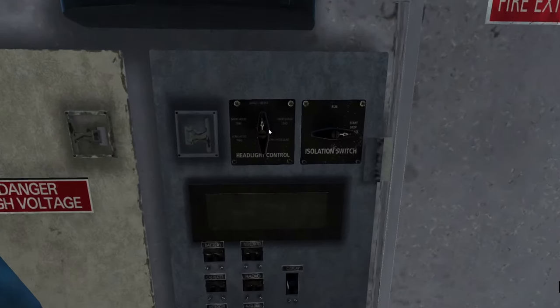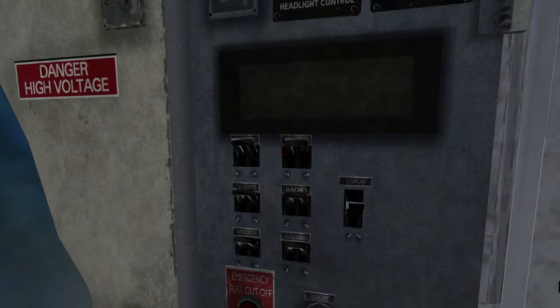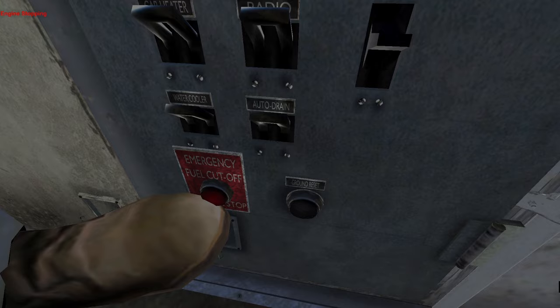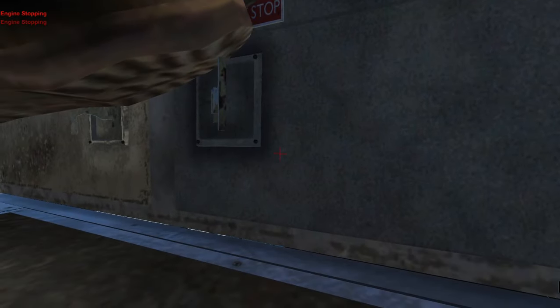Headlight control. So this right here are all of your engine controls and everything. What else do we got here? Display — this stuff is not clickable. Emergency fuel cutoff — that is clickable. That's not clickable. Nothing.